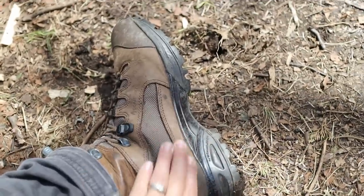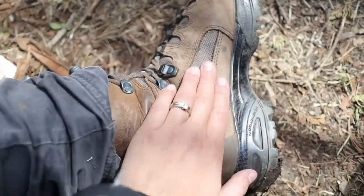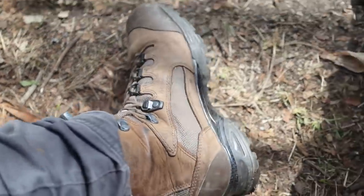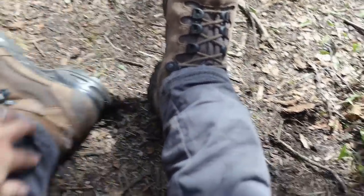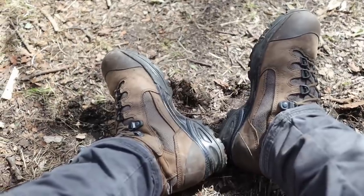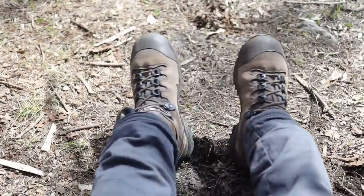These are Gore-Tex boots and they've held up amazingly. Hike sent them to me back in the fall and they have really good traction, are very breathable, and very waterproof — I've stepped in water probably up past my ankle without getting my feet wet. I've also treated them with a beeswax treatment I made at home. They're super comfortable at about a six-inch height. I was skeptical before they sent them but they've been my go-to. I'd wear something lighter in midsummer, but for the other three seasons I definitely love them.